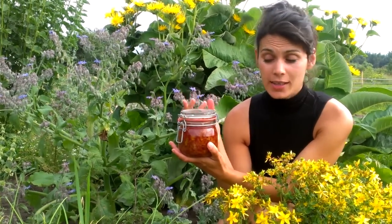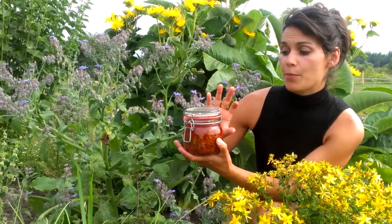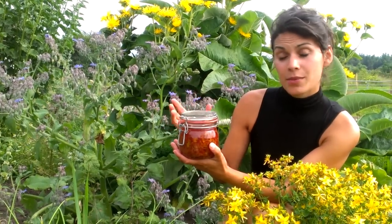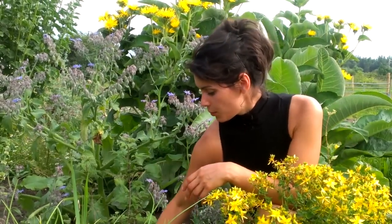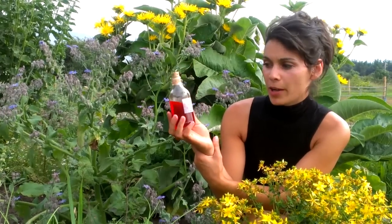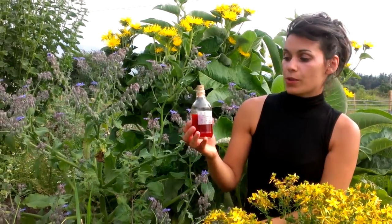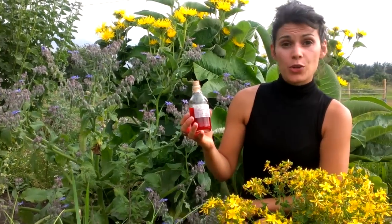To make it double strength, I may actually strain off the flowers, keep the red oil, then add more flowers and pour the red oil back in again. That makes a stronger infused oil. At the end of it, what you get is an oil like this — a really bright red oil. It's just such a useful thing to have at home, especially if you commonly suffer from sciatic pain.